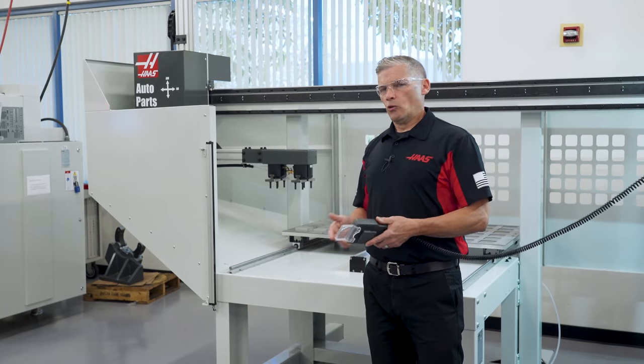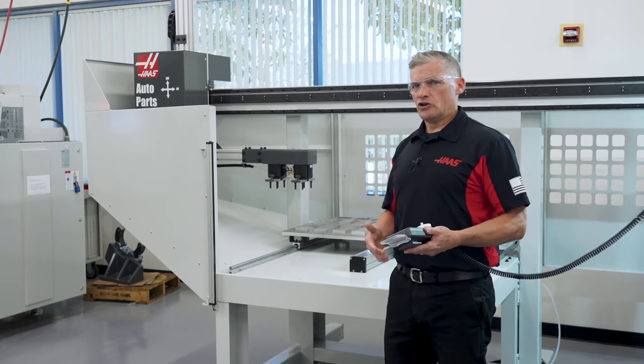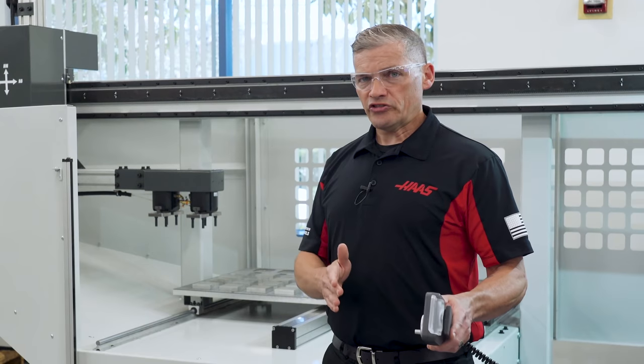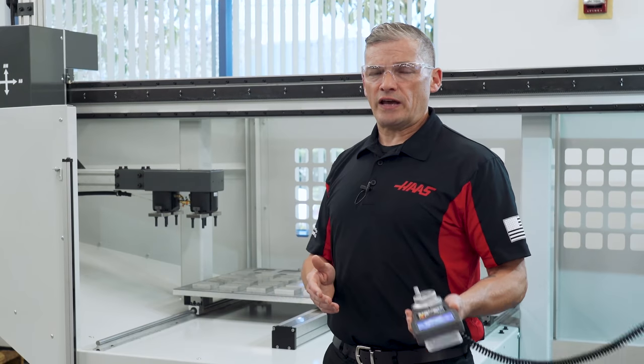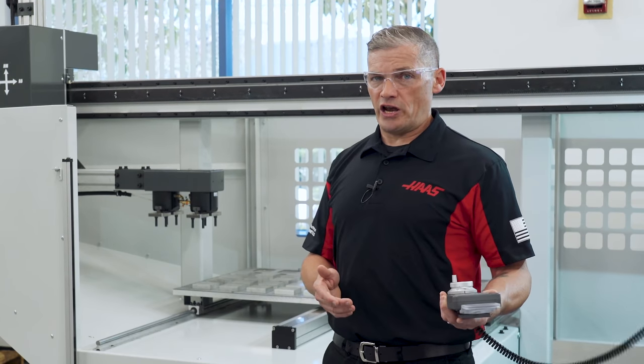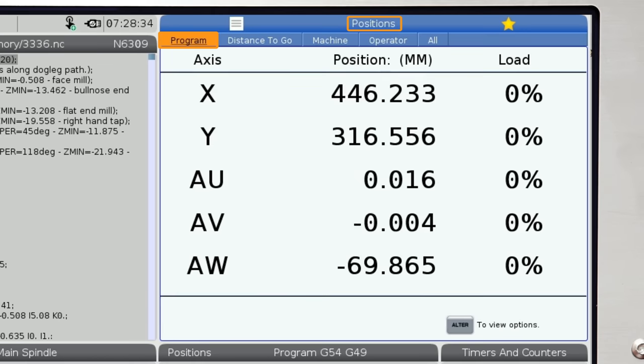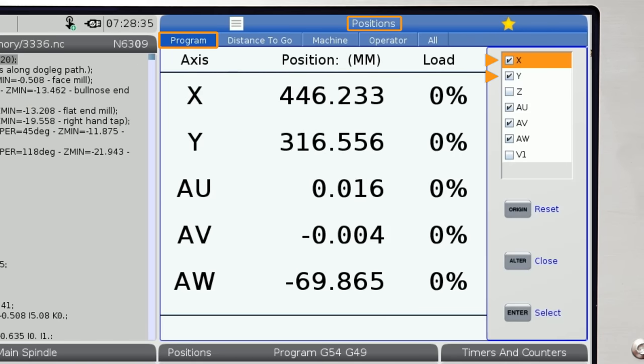All of these controls will quickly become second nature, just like moving the machine axes on your mill. If you don't see the AU, AV, and AW axes on the RJH screen at the same time, then go to the position screen. Press ALT and check the XY, AU, AV, and AW boxes. Uncheck any other axes so that only XY, AU, AV, and AW will display on the RJH.